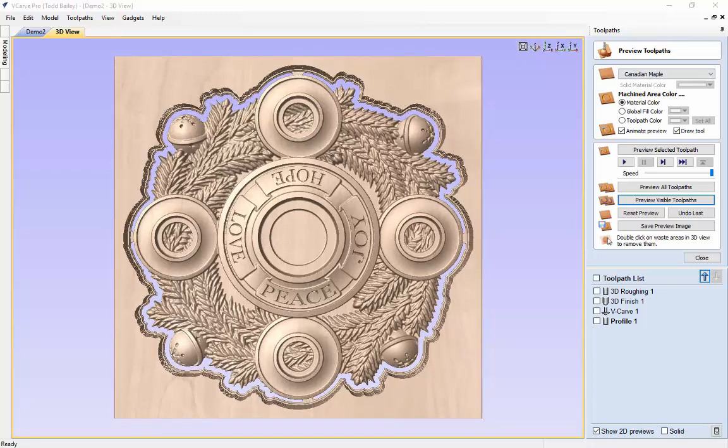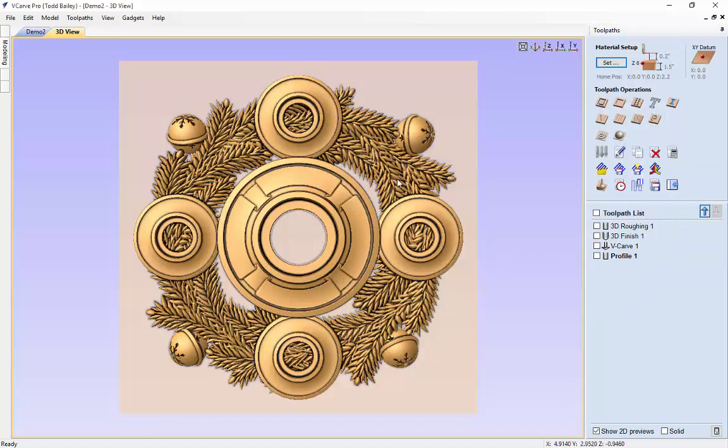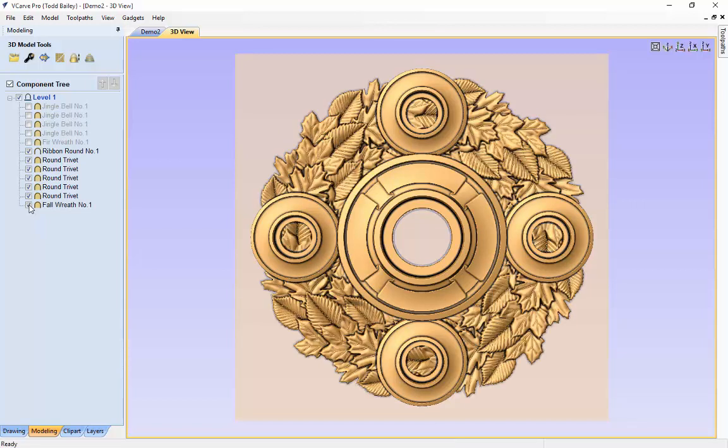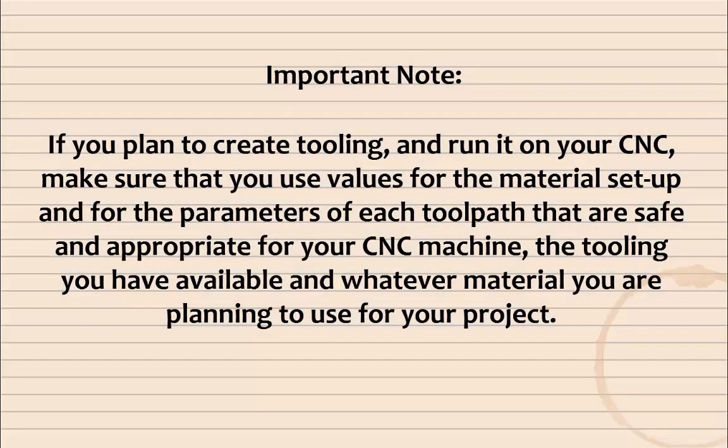After you pop that out of the waste material it's going to look pretty nice. We did this layout — if we close the tooling and press F11 to bring back up our modeling tab, you'll remember we had hidden the fall wreath. We can easily rebuild our fall centerpiece by hiding the jingle bells, hiding the fur wreath, and re-showing the fall wreath. We're back to where we started from, and all of that is contained in one file. You can import your V-carving text on two different vector layers and hide or show those depending on what you're going to do.